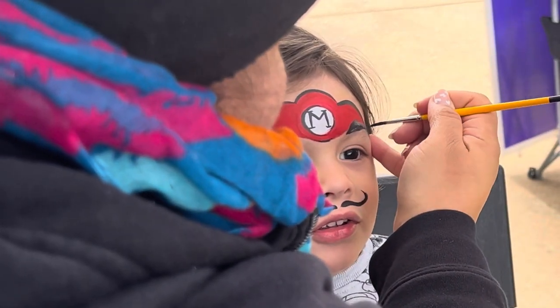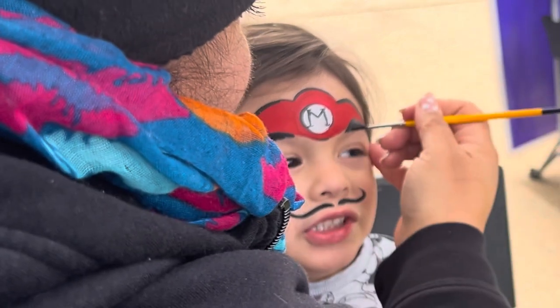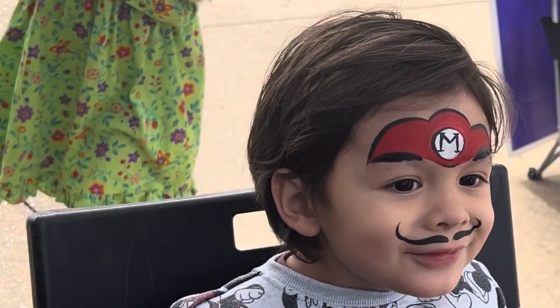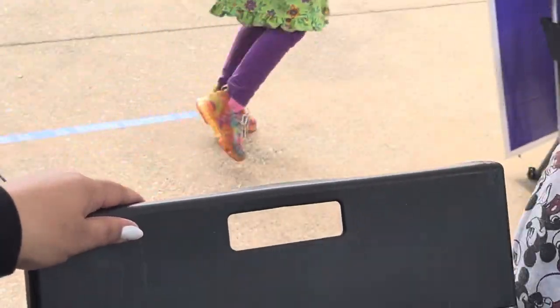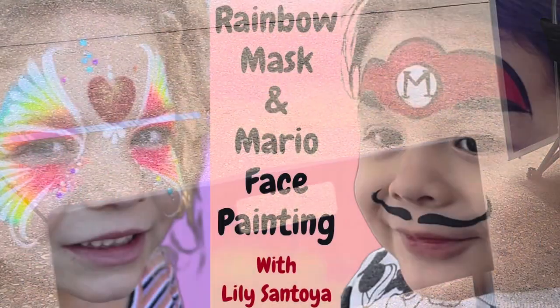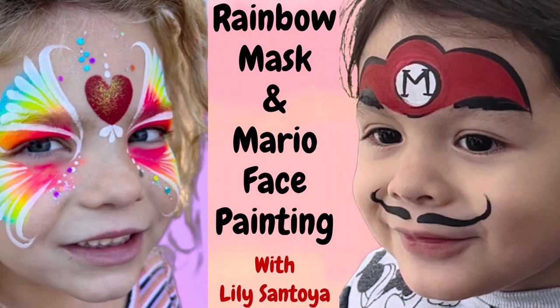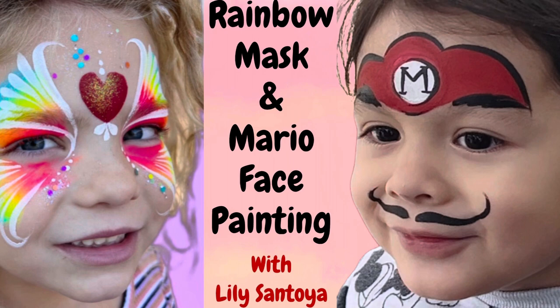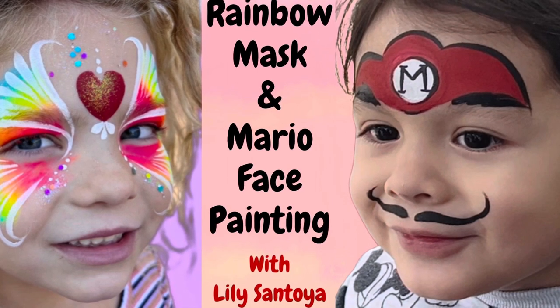Let's see his reaction — oh my goodness! Thank you, Mario! I forgot to mention: the red I used is Mehron red and the black is a DFX black. Thank you guys for watching — catch you in the next one!